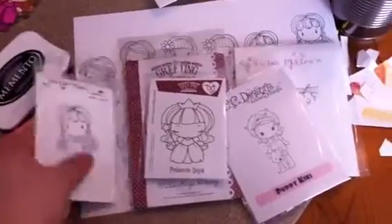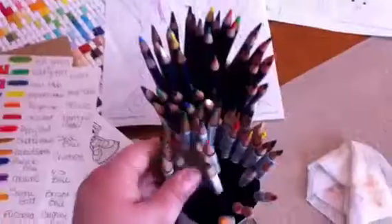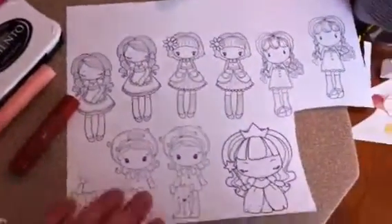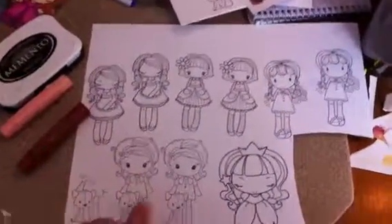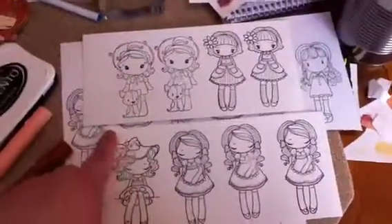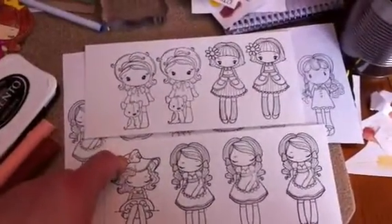I got these images because I've been working on using my Inktense pencils, which I love. I just rounded out my collection, and I've also been using my Copics. I stamped out a lot of these girls — some on Neenah White cardstock for Copic use, and some on watercolor paper to try the Inktense pencils.